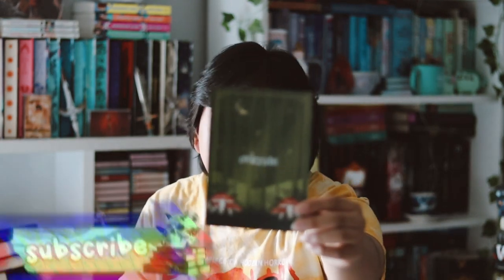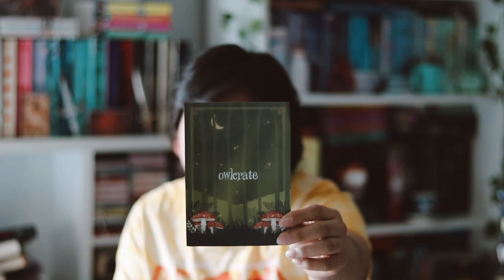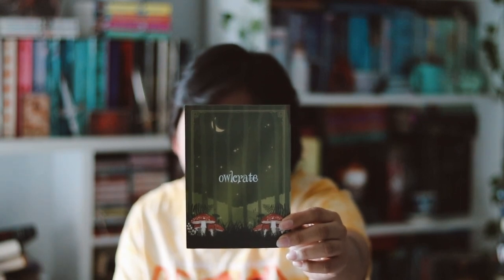Hey guys, welcome back to my YouTube channel! In this video I'm going to be unboxing my January OwlCrate box. I'm very excited to see what OwlCrate does this year, so let's go ahead and get started with this box. So far it looks good — we have a spoiler card on top, and this month's theme was 'Contained to Fey,' which is very nice.